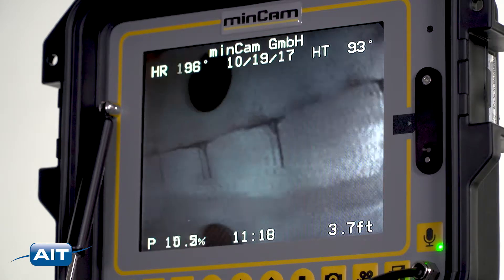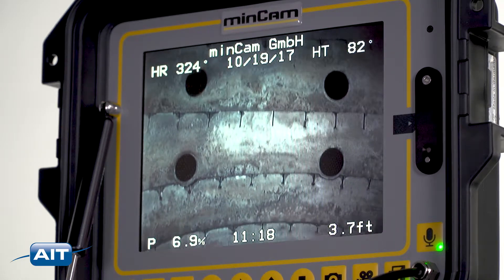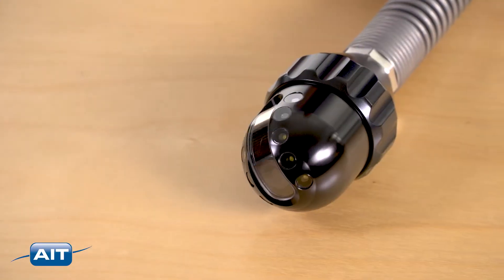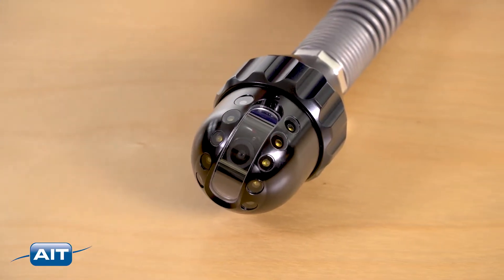The MC360 pan and tilt camera head has a wide 136 degree field of view to see the sidewalls of any pipe and automatically focuses to give you the best image possible. It also has a 3.5 millimeter sapphire protected lens for maximum durability.